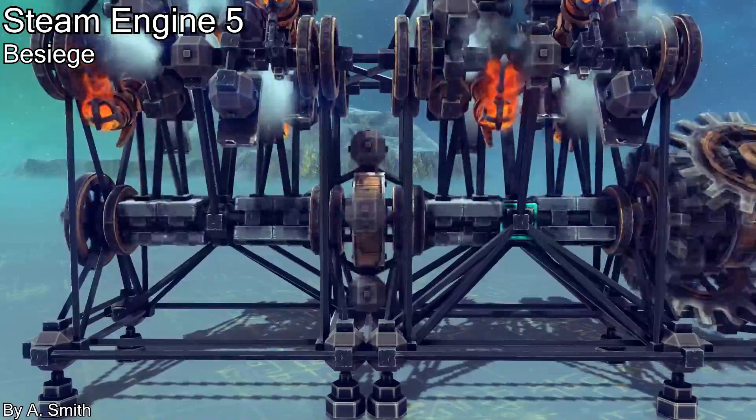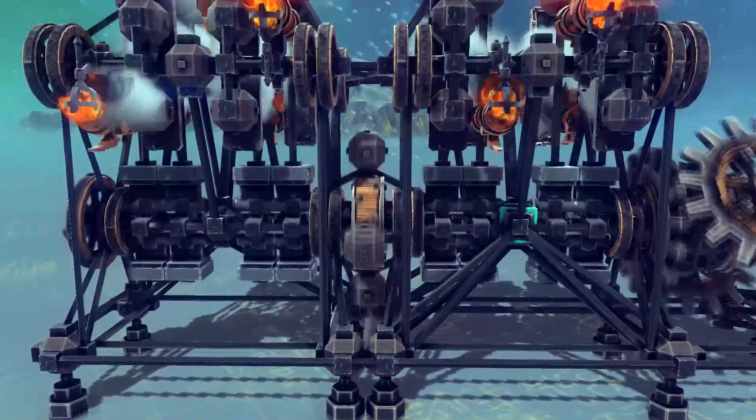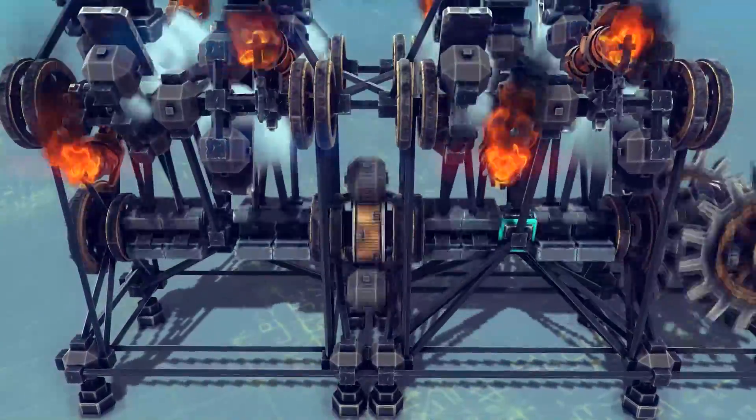In this video, I'm going to talk about the latest steam engine that I've designed in the Siege. This engine is an upgrade over my previous engine model, with eight steam cannons instead of four.